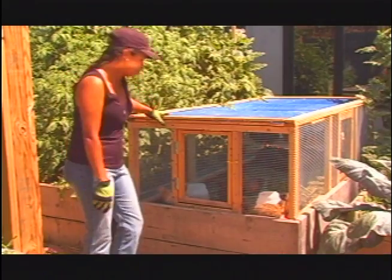The cage we're going to build fits perfectly in each raised bed. The first thing you have to do is measure the interior of the raised bed that you want to put the cage into.